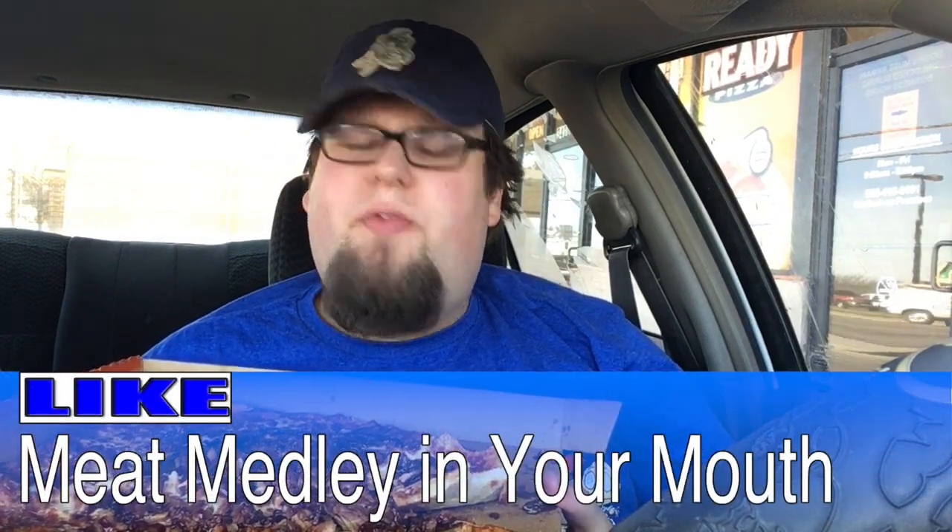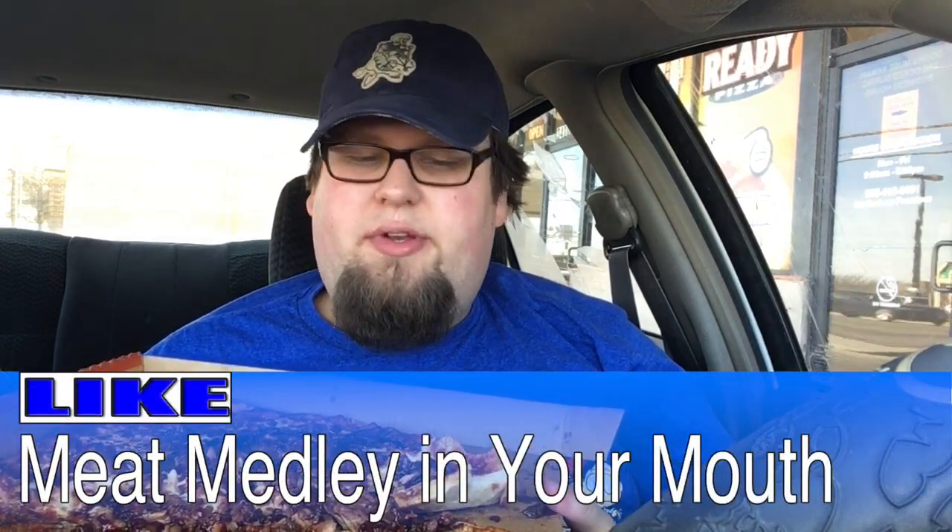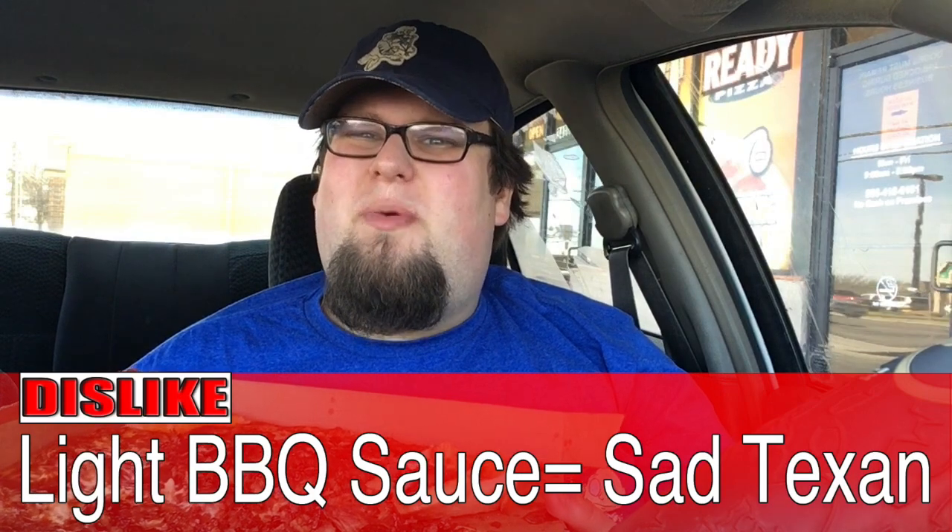Overall, this is a great pizza. Little Caesars once again coming up to bat and just knocking a grand slam out of the park. One thing I like is the barbecue sauce mixed with all the meats — it's overall just a great flavor and a great taste. One thing I don't like is I think it could use more barbecue sauce, though that could just be the way they made it.